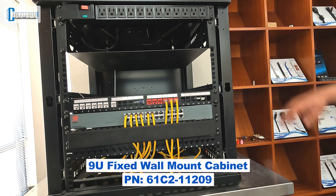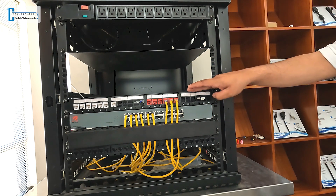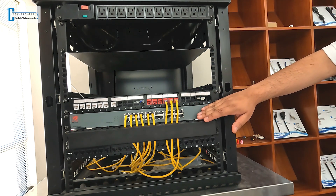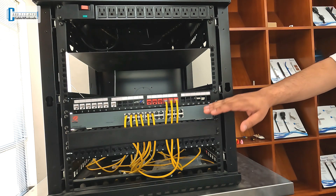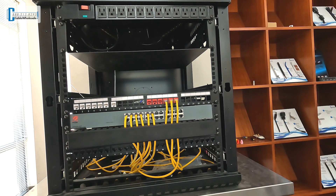In our 9U cabinet, we have a 1U PDU, our new 24-port 1U keystone patch panel, a 24-port switch, and a 1U horizontal cable manager. You can see that we have plenty more room for expansion in the future and scalability for your network or other applications.